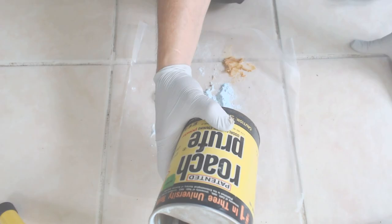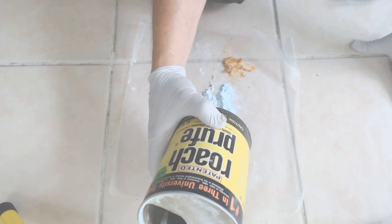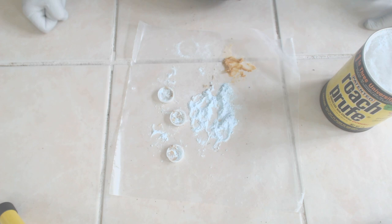This container has lasted me probably over 20 years and it's less than half empty. You can pick it up at Lowe's, Home Depot, or your favorite grocery store. It's proven for us to be more effective than individual traps and far less expensive.